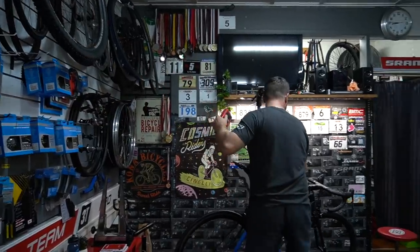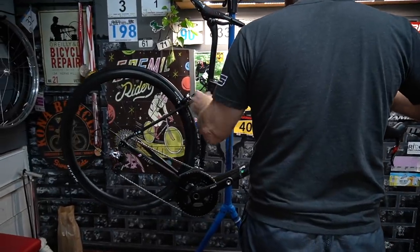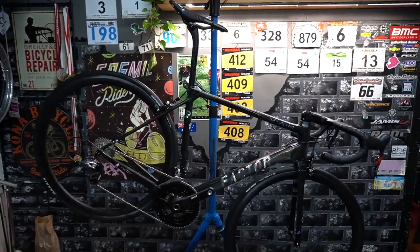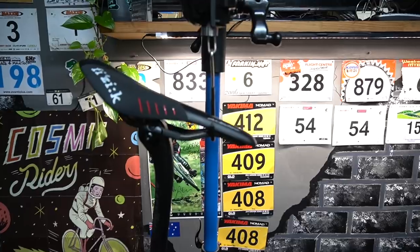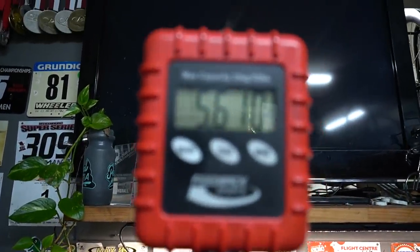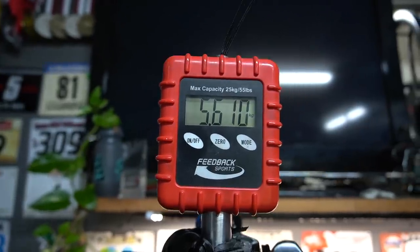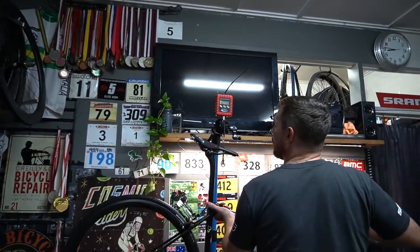This is the moment of truth. Okay. What? Are you sure? Scales don't lie. Oh my god. And the scales are straight — let's check that it's at zero. That is at zero.